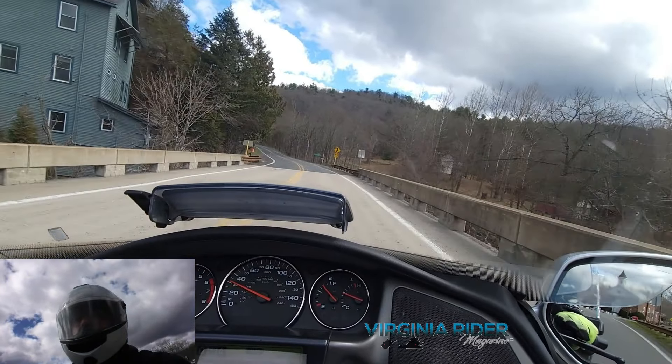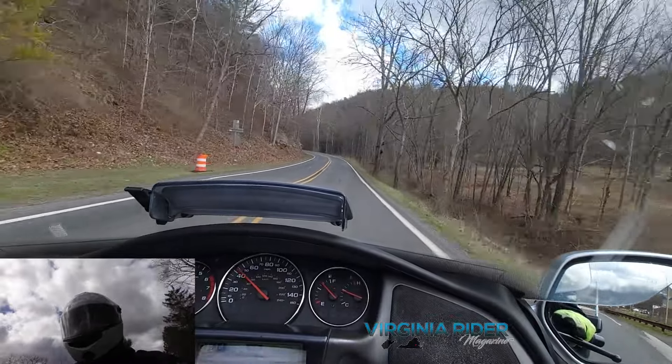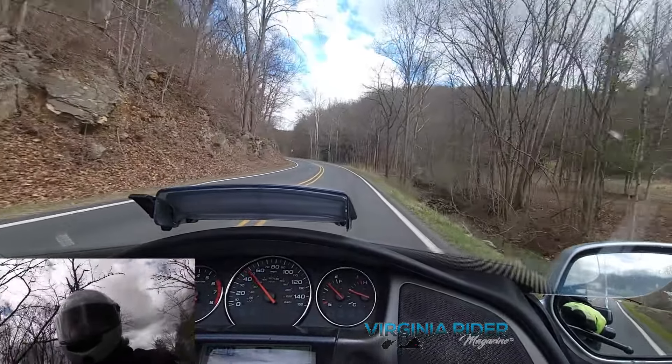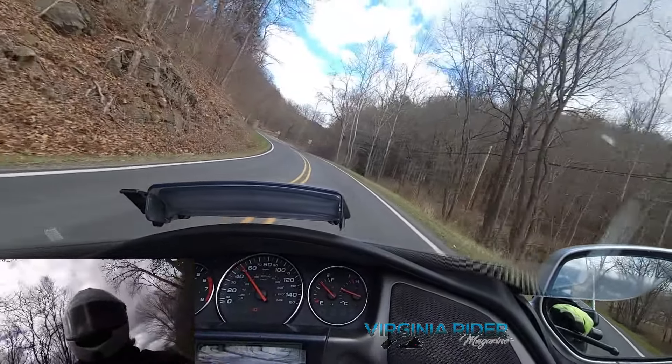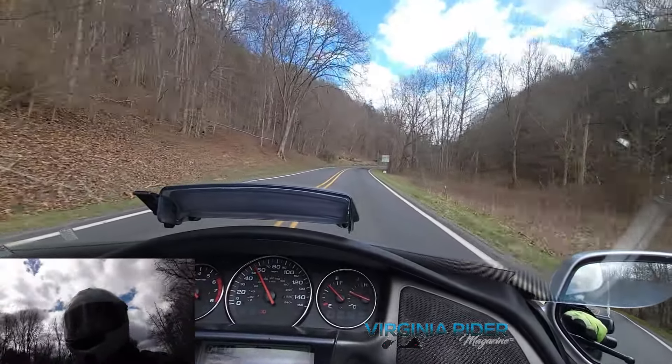Hello again Virginia Rider fans, welcome to another video. I'm your host Mark Ritchie and today we're gonna discuss a little bit about trail braking, and I couldn't think of a better road to do it than eastbound on Virginia 250 Bull Pasture Mountain.